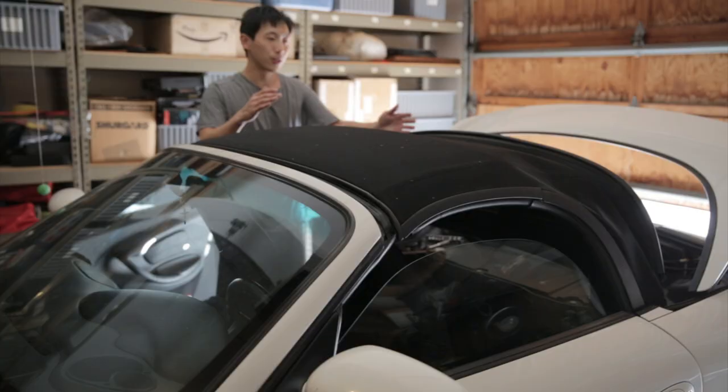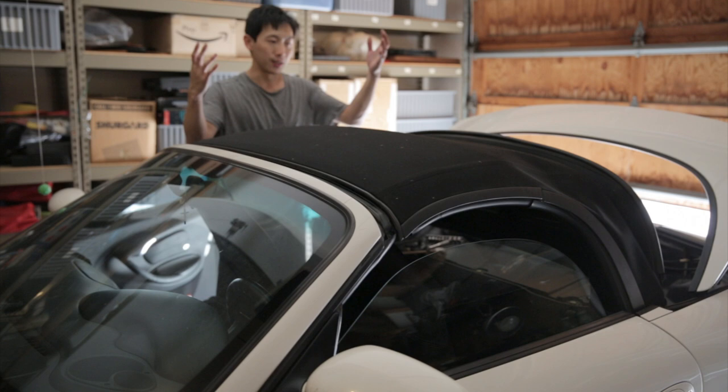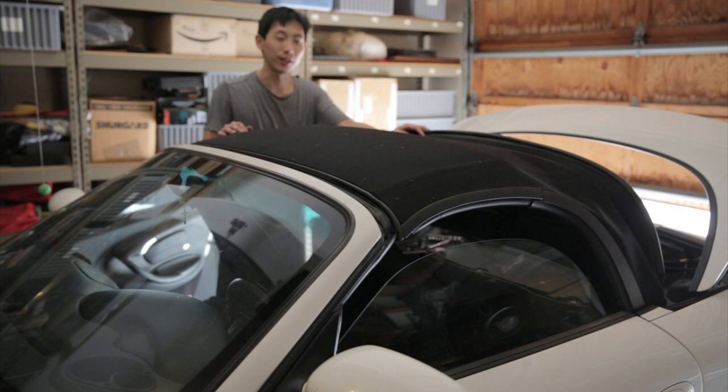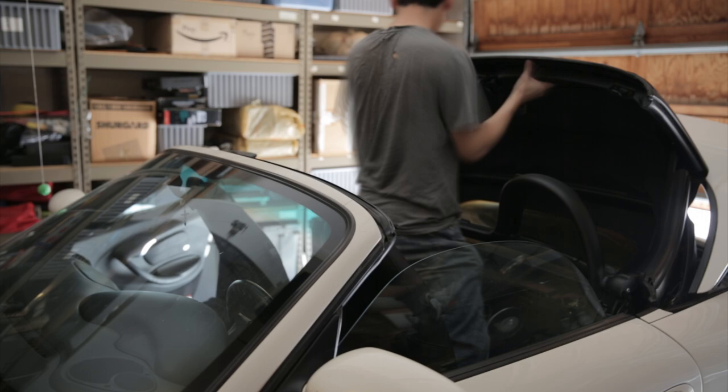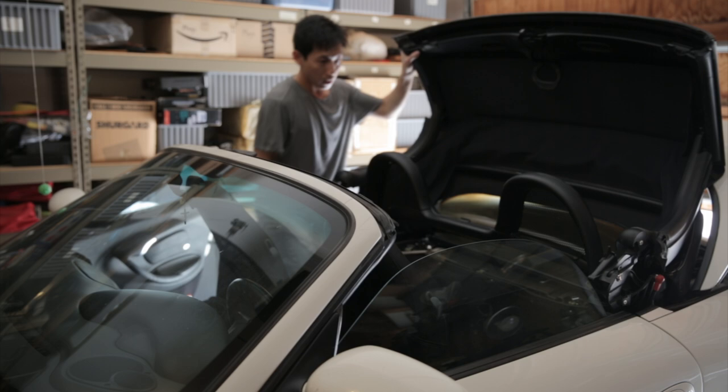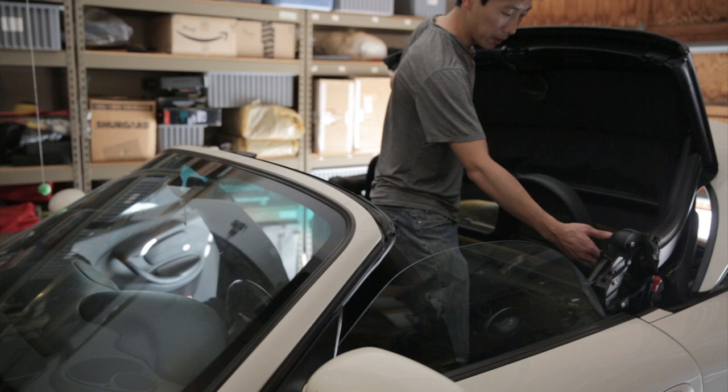I want to remove the whole thing so when I do the vinyl window, I don't have to hunch over. I'm going to put it somewhere inside and slowly work on it. It looks like you need to lift it up and make it go over the little knob where the seat belt is, come around and put it on top, and now I think it's completely loose.